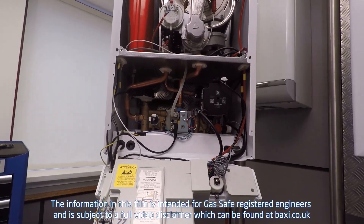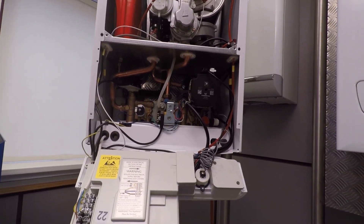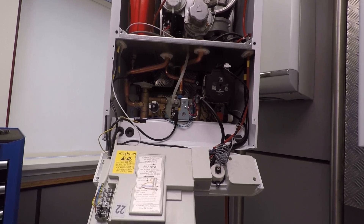Okay then guys and girls, we'll make a start. In this video you're going to see me taking out the main heat exchanger of this boiler in front of me - it could be a Durotech, Platinum, Pots and Gold, or Titanium. The first thing I want to do is obviously my electrical safe isolation.